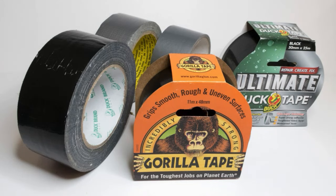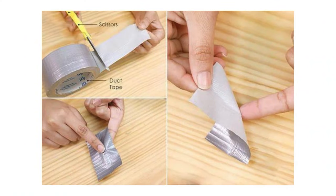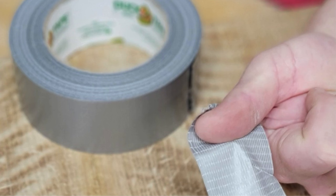Duct Tape to Remove Splinters. A must-have item in Grandpa's toolkit, duct tape is a surprisingly effective tool for removing small splinters. Place a piece of duct tape over the splintered area, press it down gently, then pull it off in the direction the splinter entered. The adhesive grips the splinter, pulling it out without the need for tweezers. It works best for small, shallow splinters and offers a painless removal method when traditional tools aren't available.